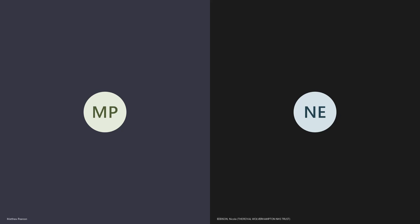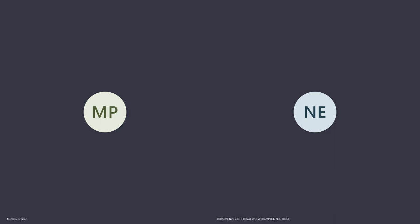Hi and welcome to the P&O podcast. This is episode four. I'm delighted to be joined today by Dr Nikki Edison, who is the Orthotics Service Manager and Clinical Leader at the Royal Wolverhampton NHS Trust and Senior Research Fellow at Staffordshire University. We're going to be talking today about AFO tuning. Hi Nikki, thanks for joining us. Hi Mark, thanks for inviting me.